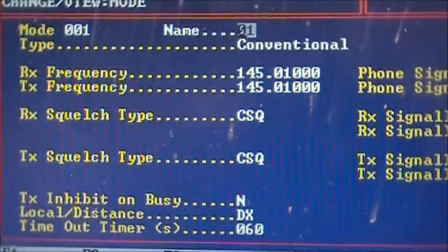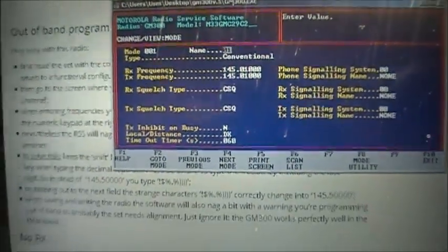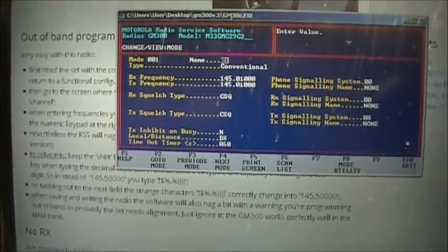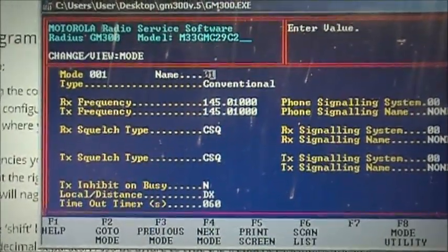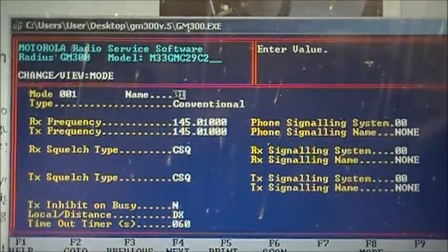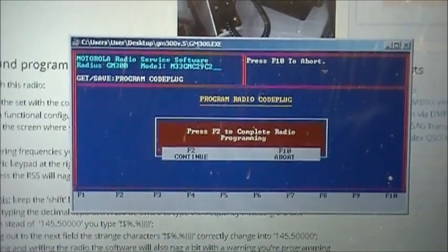I just read this online — a lovely little website that goes into great depth on how to do out-of-band programming on the GM300. So right now I have it programmed for 145.010. Very cool. So I just finished programming two channels.